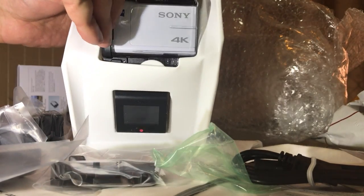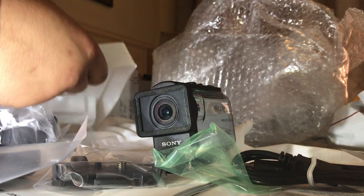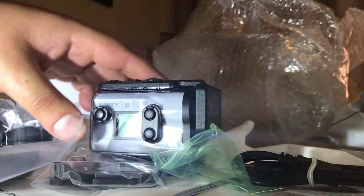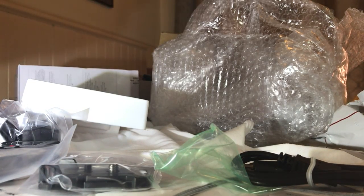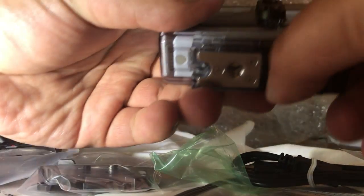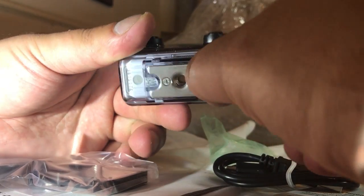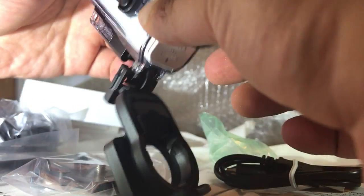Hopefully I can get this out of the packaging. So there's the actual remote, and there's the actual camera. They've probably made this child proof — and that's the action cam itself.